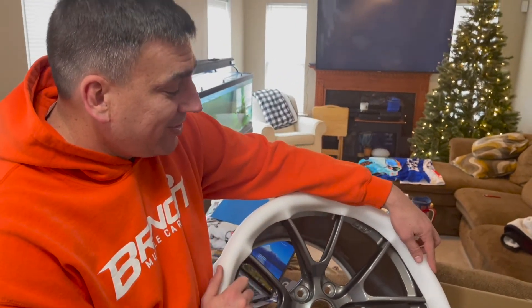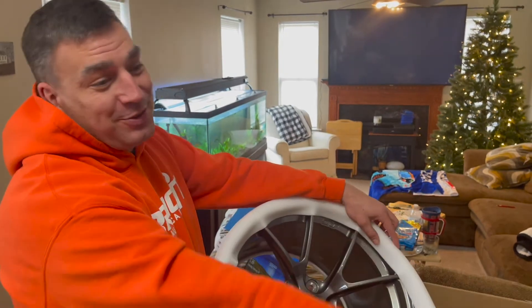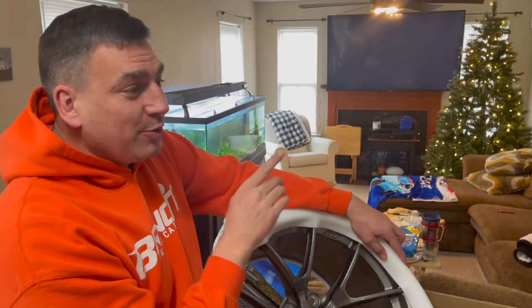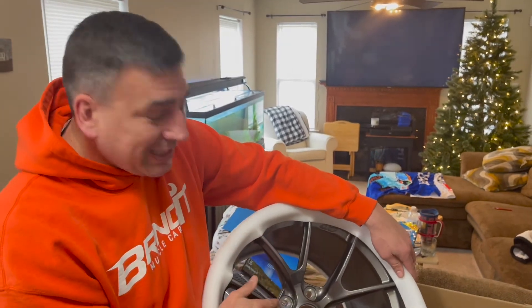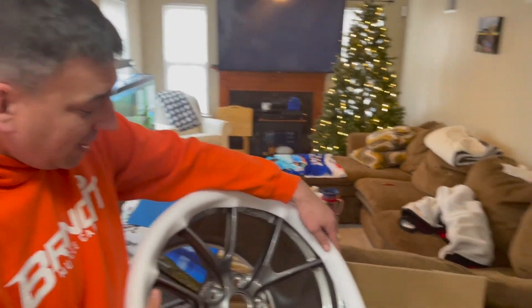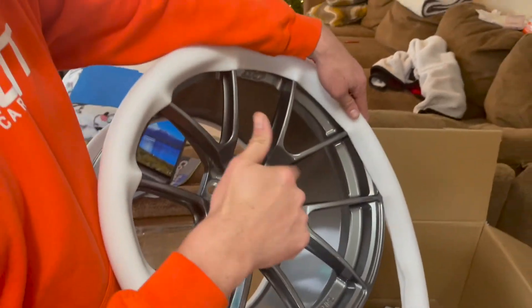We're actually running a special right now — if you get a complete set of wheels powder coated and add ceramic protection on top of it, you either get $20 off or we include a bottle of Chemical Guys HydroSpin so you can keep the ceramic going. And on top of that, if you use Bringin Muscle Cars as a reference to Chas, he'll give you a bottle of soap — car wash soap — to keep your wheels nice and clean. Watch this video, reference Bringin Muscle Cars to Chas, and we'll hook you up with some soap or wheel cleaner.